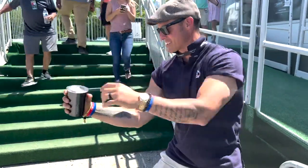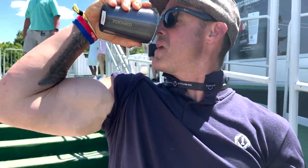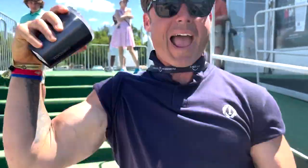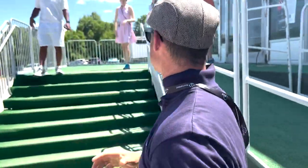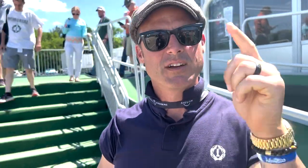You pop the top, hit the flex like this, and drink it back at the same time — bang! You see that bicep? That's the knowledge bomb right there. Out here at the golf tournaments, everyone recognizes that's the way you drink beer, flex, and have a good time. Have a great weekend!